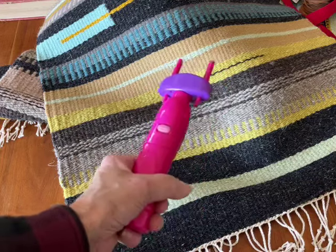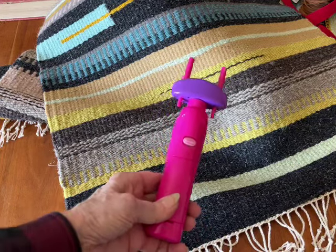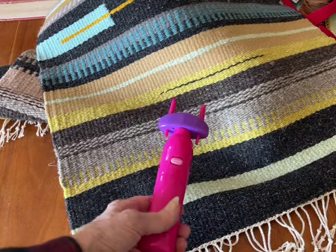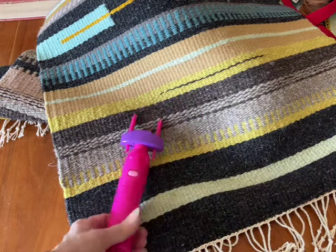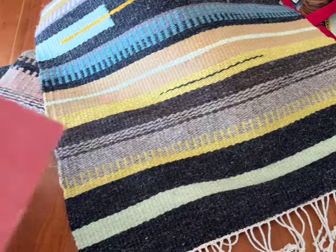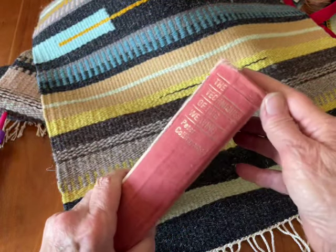I was looking for another one on Amazon the other day because I couldn't find this one, and the prices had gone up. But they're out there and they're really handy. I do a lot of twisted fringe because I don't like the way fringe wears otherwise — I think it's more protected that way.